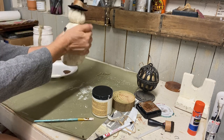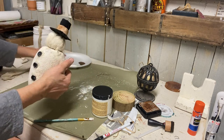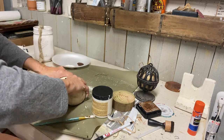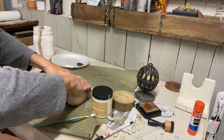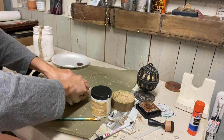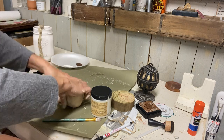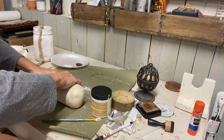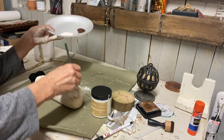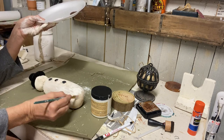Once I get it all painted, I really work to get the shape I want — squeezing it smaller, then laying it down and working it like a loaf. Once I get it the shape I want, I'll just leave it alone and let it dry for a couple of hours and it will retain that shape. You can really stretch that sock out to get more length to your snowman. Once it's shaped, I paint on a little bit more, and that will help it hold its shape even more. Then I let that dry for a couple of hours before doing anything else.